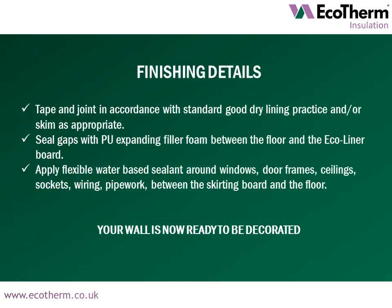Ecoliner is now installed and ready to receive finishing details. Tape and joint in accordance with standard good dry lining practice and/or skim as appropriate. Seal gaps with PU expanding filler foam between the floor and the Ecoliner board. Apply flexible water based sealant around windows, door frames, ceilings, sockets, wiring, pipework and between the skirting board and the floor. Your wall is now ready to be decorated.